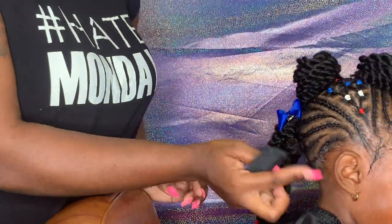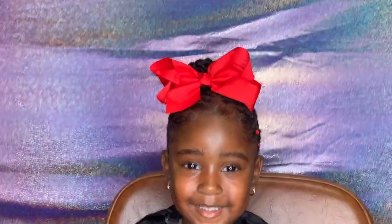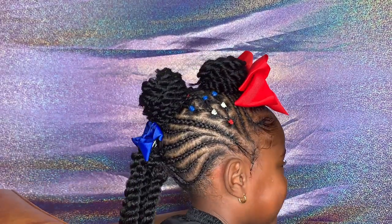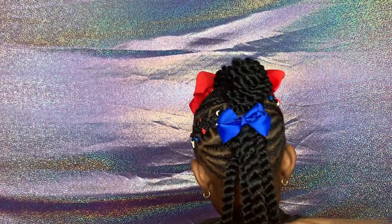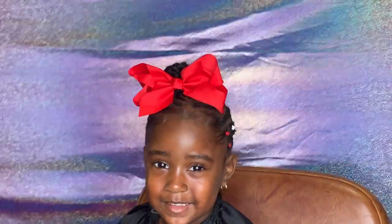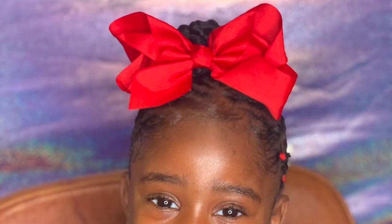Now we just go in and do our routine baby hairs, gel down any imperfections, put a couple bows up there, and we'll be done. This is style number two. If you like style number two and you'd like to see it featured as my style of the month on my social media platforms, please comment number two down below, and stay tuned for style number three and four so that you can vote. If you like this video, thumbs up, subscribe to my channel. As always, this is Miss Versatile — I love you dolls.